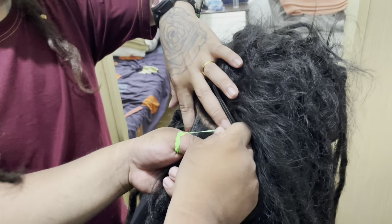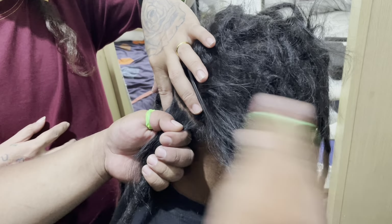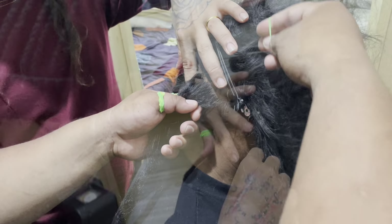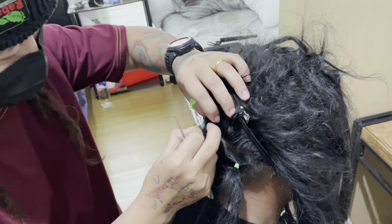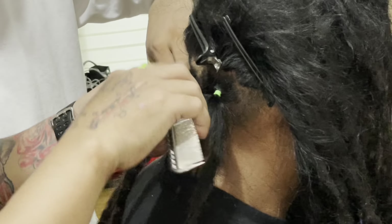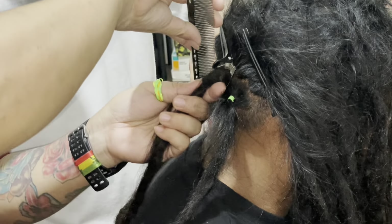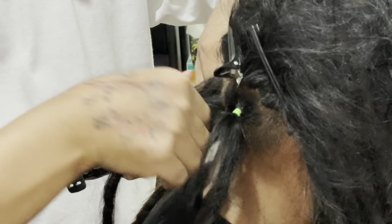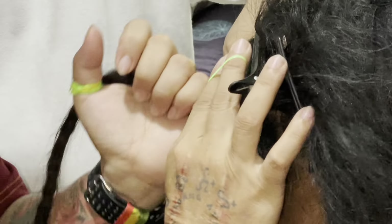Right now he's separating flyaway hairs that have joined into opposite locks — like it was supposed to be one dread but ended up in another. One thing they shared was that if you hold all the hair in one hand and hold the flyaway securely at the root with your thumb and index finger, and pull from the dread you're trying to remove it from in a diagonal direction from the bottom, it's less stressful on the hair.